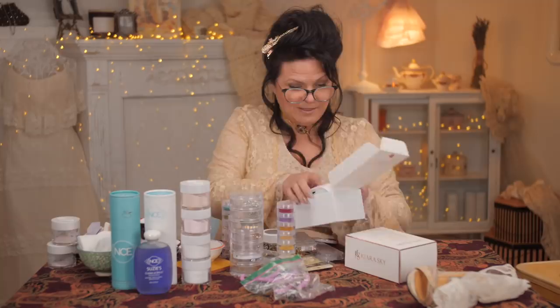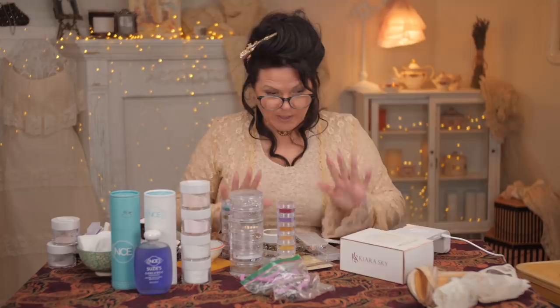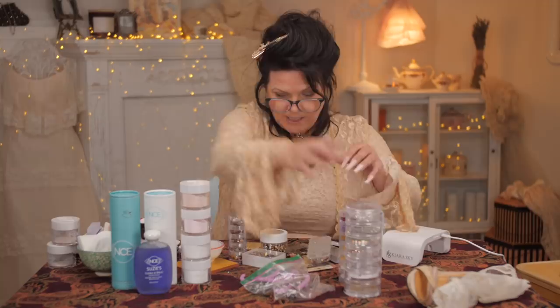This is not a sponsored video — they didn't ask, they just sent it to me, which is really sweet. But look — recognize this, Cameraman? That's the Kira Sky lamp! It's a baby version of the big one. It's adorable. Let's just get this plugged in because that's what we're going to use to cure some of this gel. Look at my vintage collection. So I go to vintage fairs and I've collected some wonderful things.